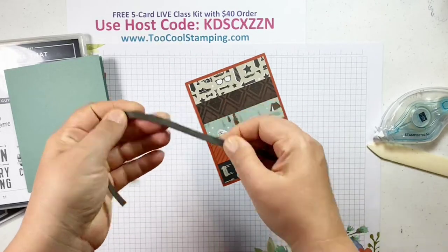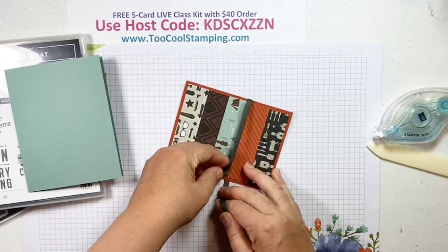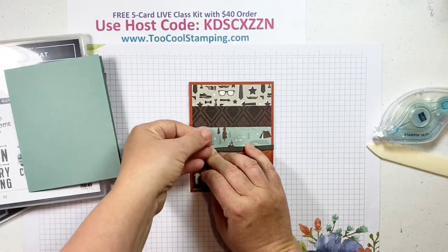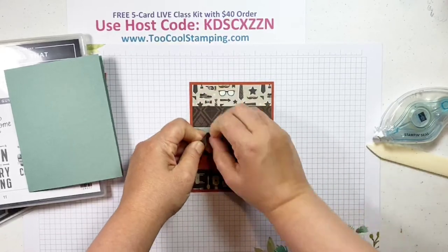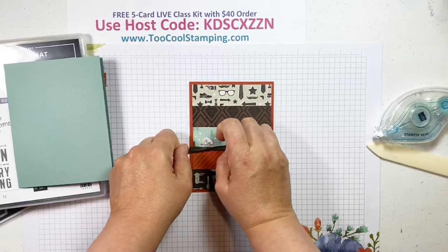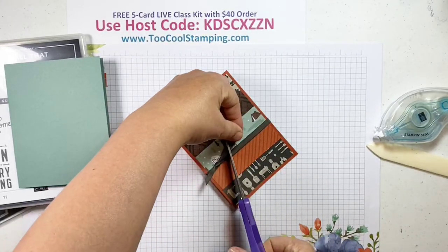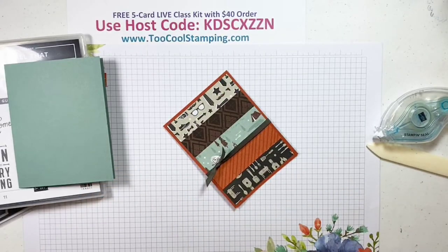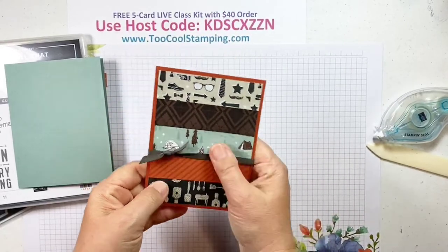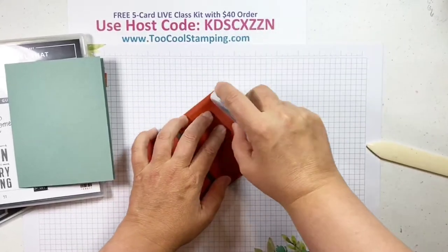Before we put that on our card, I'm going to wrap some faux suede Early Espresso ribbon around it — this is perfect for a manly accent. I do want to remind you that when you purchase this ribbon, it's a little bit thicker and a little more expensive. It is only five yards on the spool, so don't be caught short like I was. Usually all of our ribbons are 10-yard spools, but this one is five yards per spool. Here is our background — super easy to make.